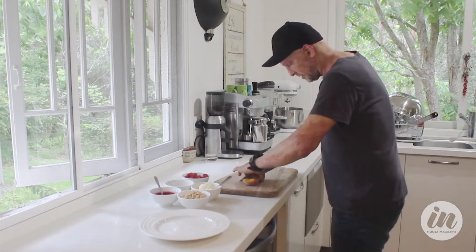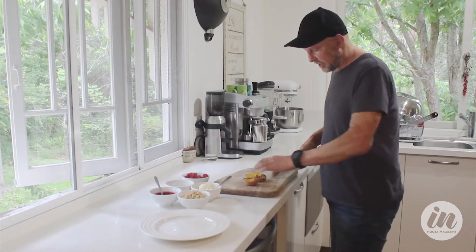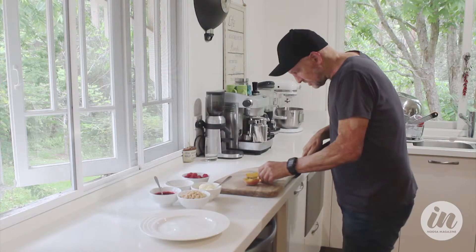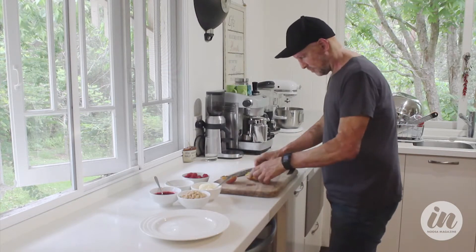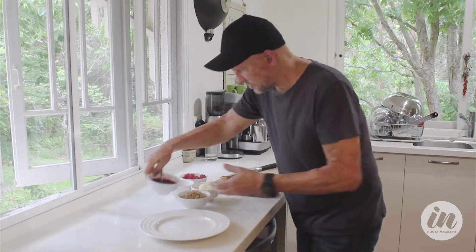They're absolutely beautiful at the moment. I've just cut the peaches in half, taken the stone out, rubbed them with a little bit of vegetable oil, and just grilled them on a chargrill, so you're really just caramelizing the sugars in the fruit. Probably half of one per serve is enough.